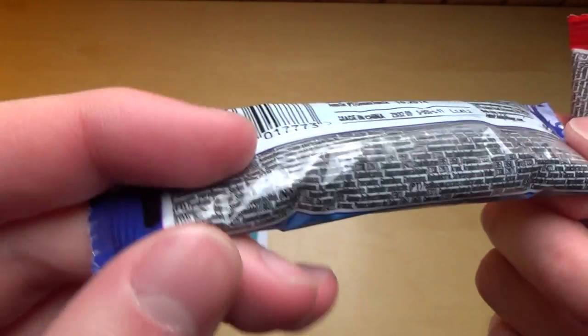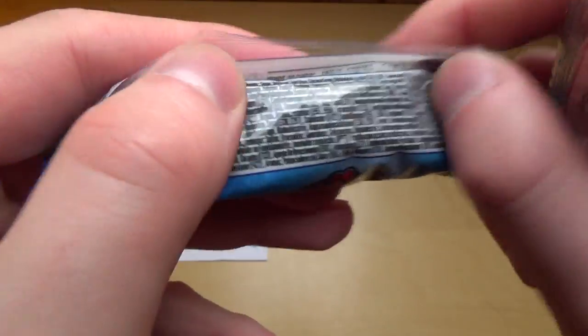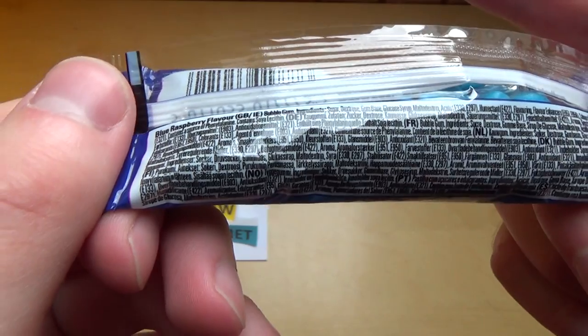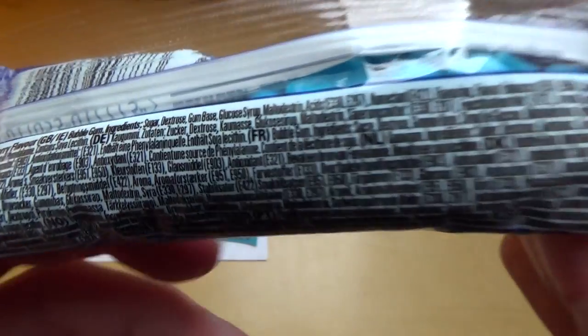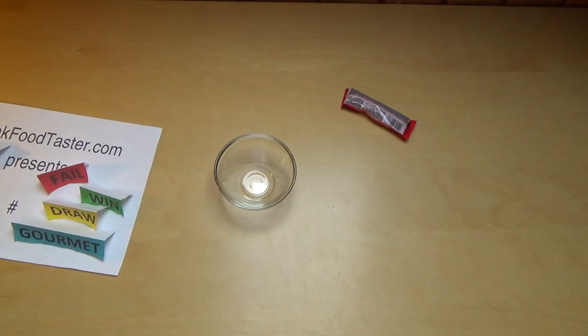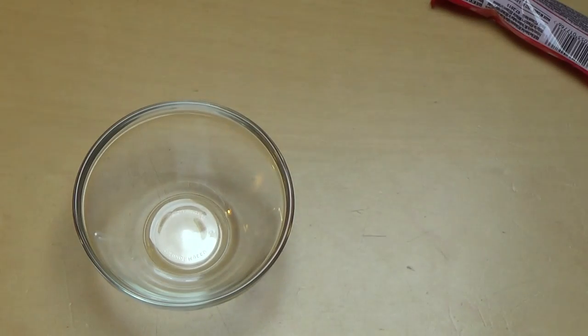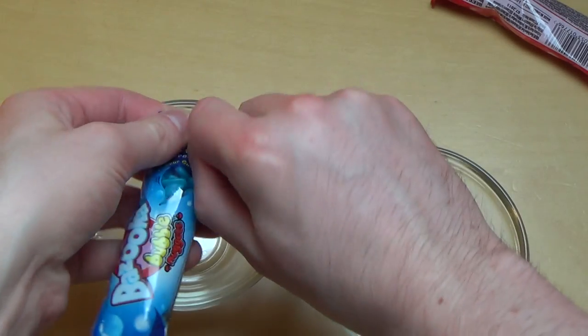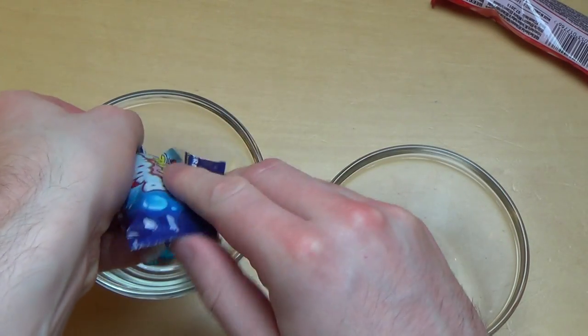Best before and so on and so forth. The ingredients list is very small and tiny — let's not care. Let's put them into the glass. I hope it works. It does.